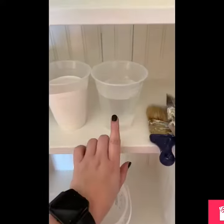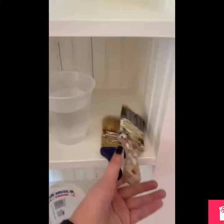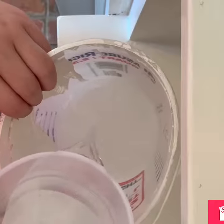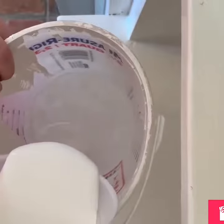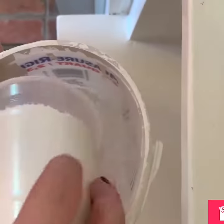I take one part paint, one part water. I use Sherwin Williams Alabaster and mix it in a container. Once you put them in the container, make sure you stir it up really well.